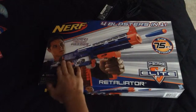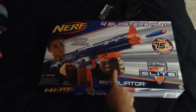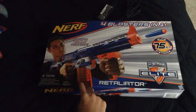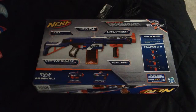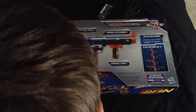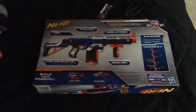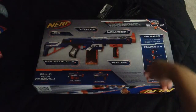It comes with adjustable stock — actually, I don't think it's adjustable. And it comes with this grip. You can buy a bigger mag if you want — they sell dual mags. Yeah, you got a stock. 12 dart quick reload. I'll probably get an 18. There's a tactical rail, barrel extension, and 4 blasters in one.